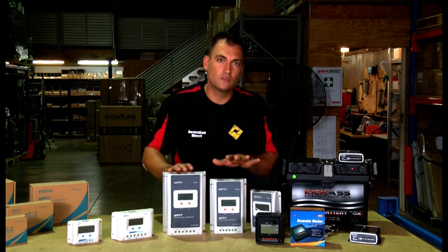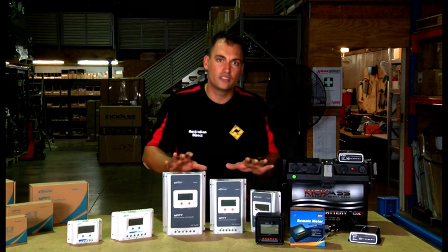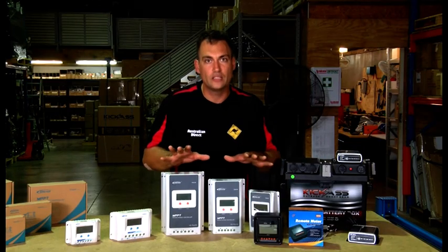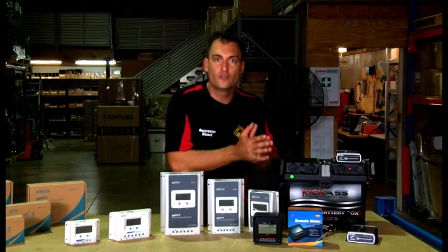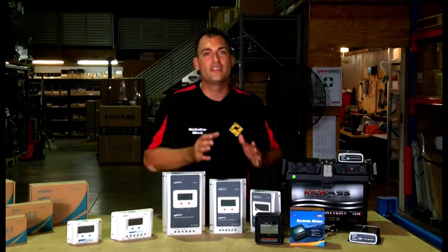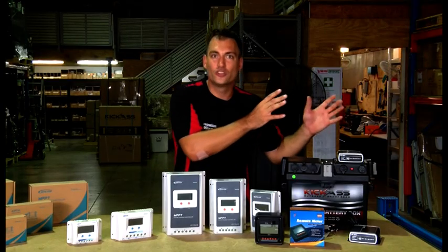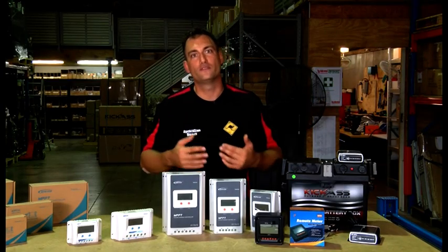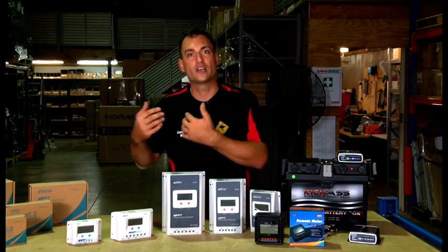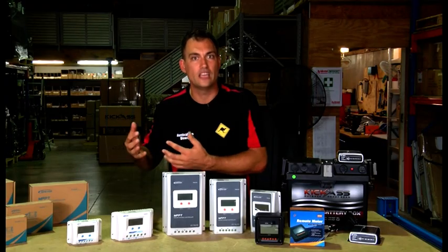These particular units are made by EP Solar, a very trusted brand — in fact all the controllers we carry except the Projecta ones are EP Solar. They're available in a range of sizes: here we have a 10 amp, a 20 amp, and a 40 amp, depending on how large your solar array is. Remember, it's always good to future-proof — if you think you might want to add solar panels later, there's no harm in upsizing your controller to one that's a bit bigger than you need right now.